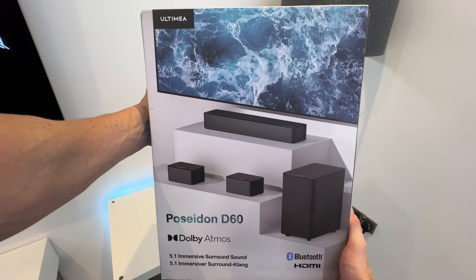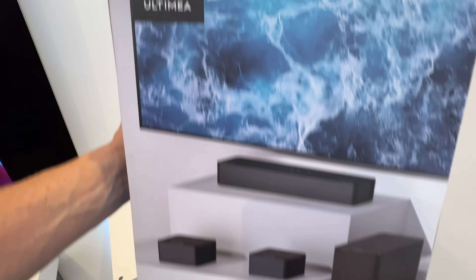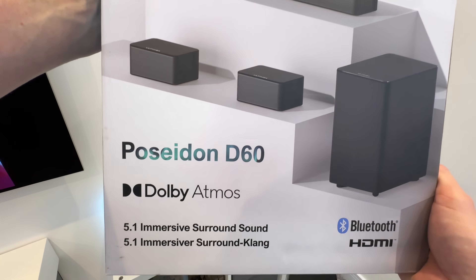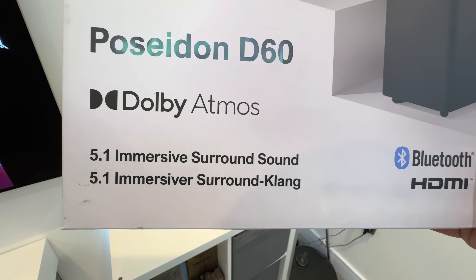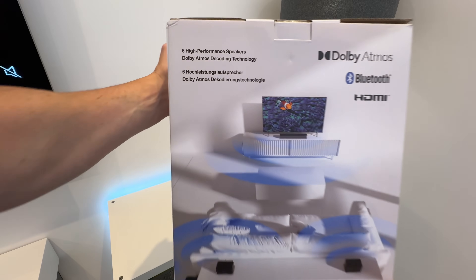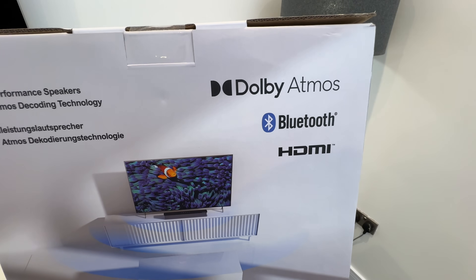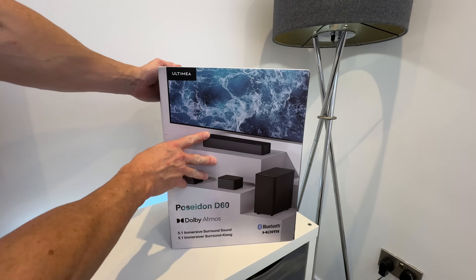Let's first start off by taking a quick look around the outside of the box. This is the Altamere Poseidon D60 — we get an image of the soundbar, the two speakers and the sub. Just below the Poseidon D60 it says Dolby Atmos 5.1 immersive surround sound, Bluetooth and HDMI. Moving around to the back we can see six high performance speakers, Dolby Atmos decoding technology, and again it says Dolby Atmos, Bluetooth and HDMI. Right, let's crack on and get this box open.